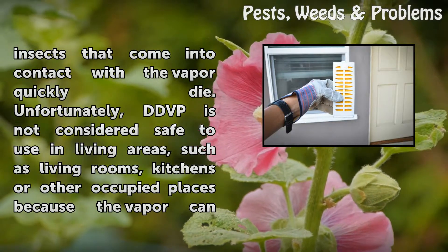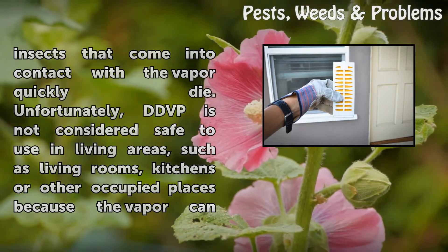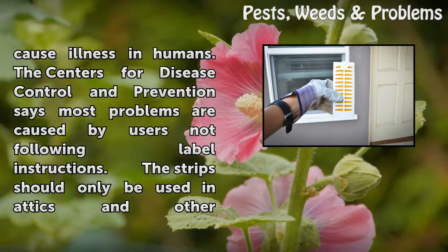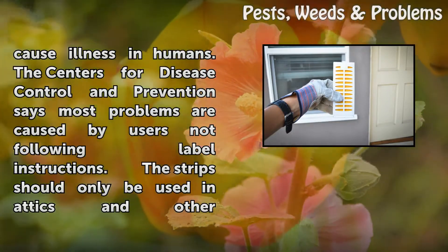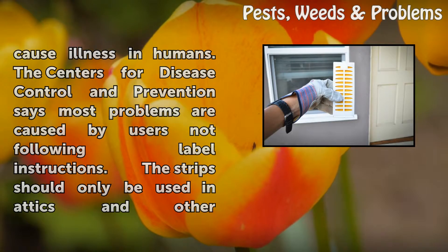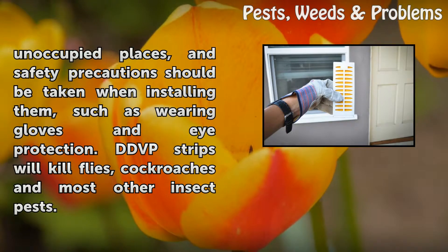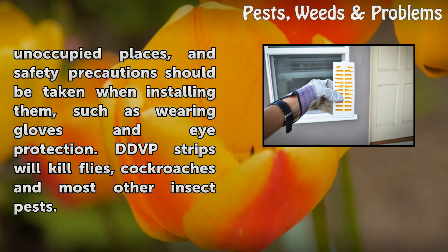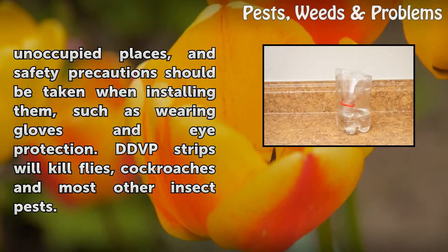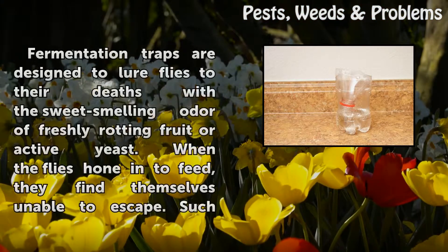Unfortunately, DDVP is not considered safe to use in living areas, such as living rooms, kitchens, or other occupied places, because the vapor can cause illness in humans. The Centers for Disease Control and Prevention says most problems are caused by users not following label instructions. The strips should only be used in attics and other unoccupied places, and safety precautions should be taken when installing them, such as wearing gloves and eye protection. DDVP strips will kill flies, cockroaches, and most other insect pests.